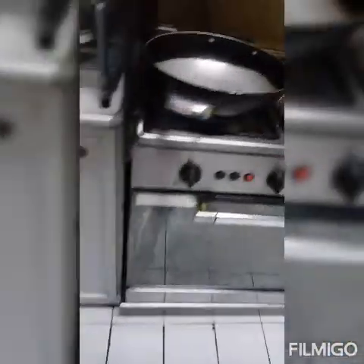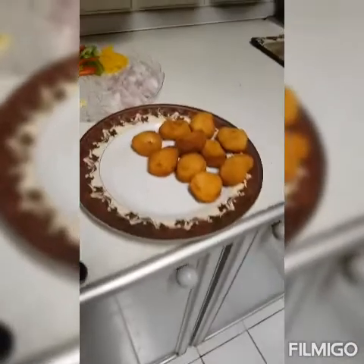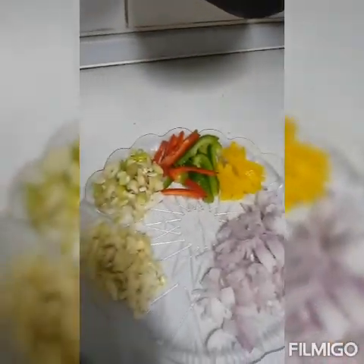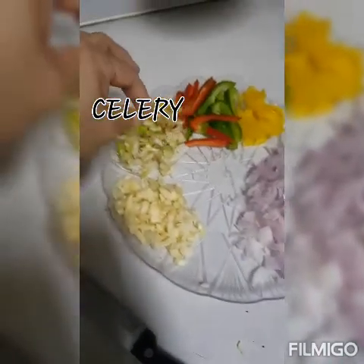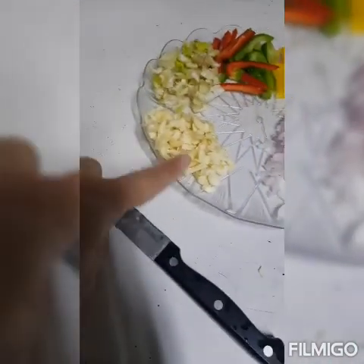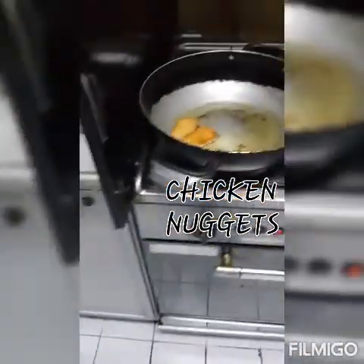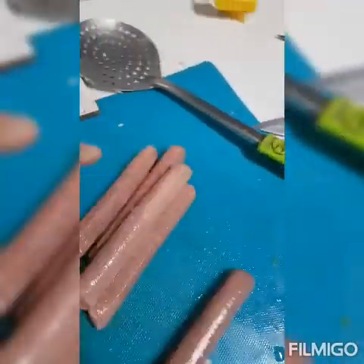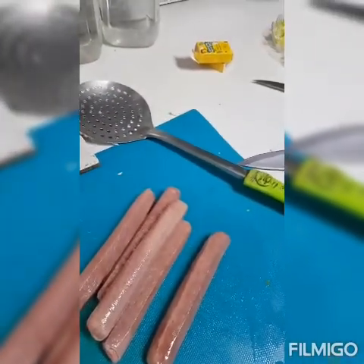Habang naghiwa ako, painit na rin ako ng mantika para iprito yung nuggets. Maggagayat ko sila. Dinagdag ako ng celery, bawang, tsaka sibuyas. Ito yung pinirito kong nuggets — may natitira pang dalawa. Tapos pilihiwaing ko na ang hotdog. Tapos start ko ng igisa.